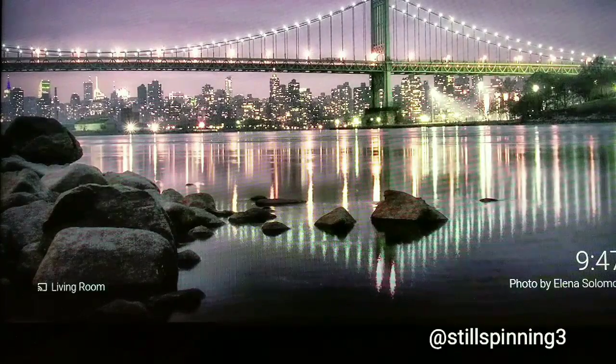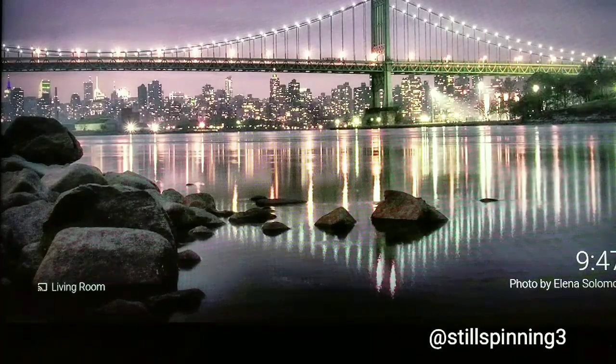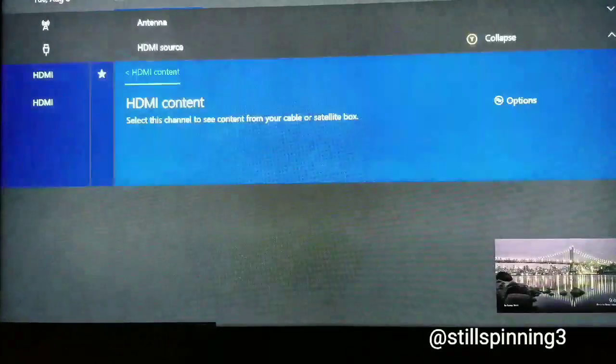I'm able to cast right here and watch whatever I want using my Chromecast. I can do Netflix, or obviously anything you want to cast using the Chromecast option. I like it a lot because I can cast music as well, which requires select apps on the Xbox to do. So I like the fact that I can do everything through Chromecast.